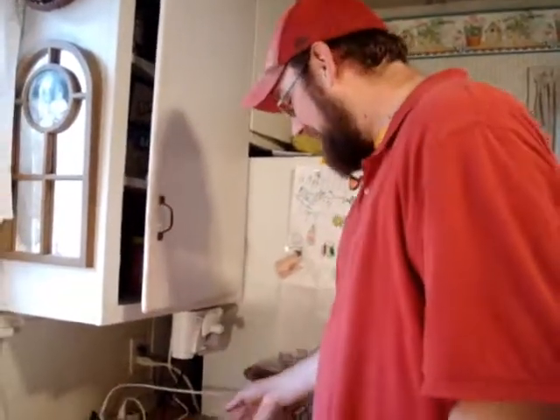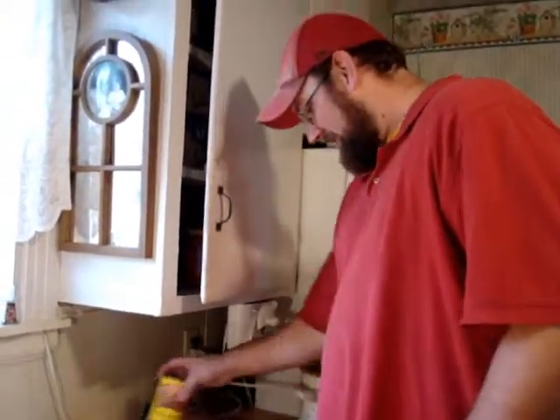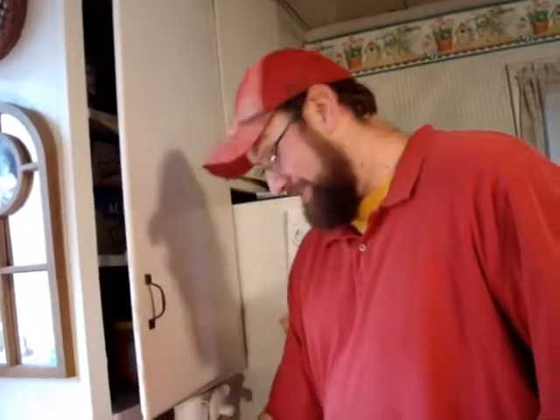Howdy folks, we're here today to show you how to make crock-pot goodness. It's a simple recipe that I came up with because I'm pretty lazy in the kitchen, and pretty much anybody can cook in the crock-pot and have no trouble at all.